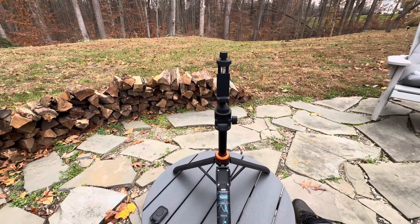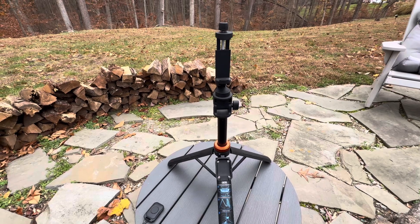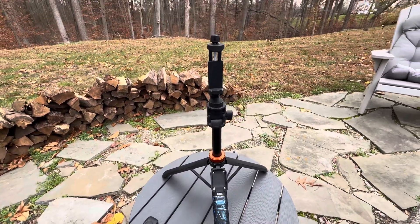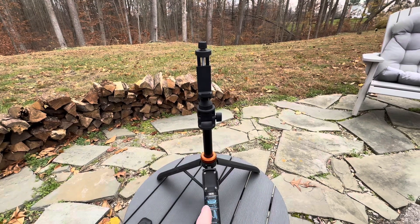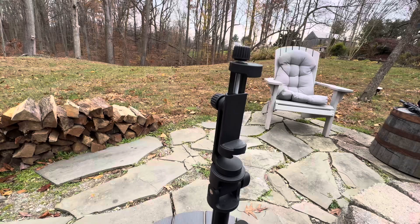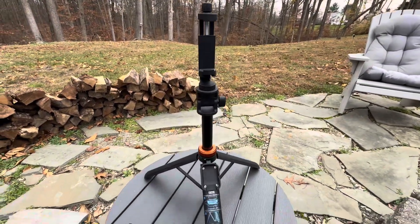Just thought I'd show you my equipment. My super highly sophisticated modernized filming studio is basically this — a selfie stick with a tripod base. Works fabulous. All it does is hold my iPhone. It tilts, it turns, it does everything I need.